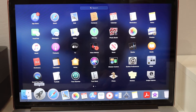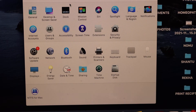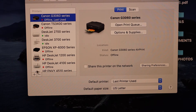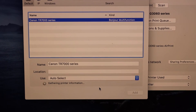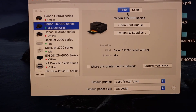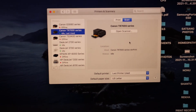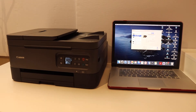On the MacBook, go to Launchpad, then System Preferences, and select Printers & Scanners. Click the plus button and it will show your printer — the TR7000 series. Once it is ready, click the Add button and it will instantly add the printer. You'll now have the option for both print and scan. This way you can quickly add the printer and start using it for wireless printing and scanning. Thanks for watching.